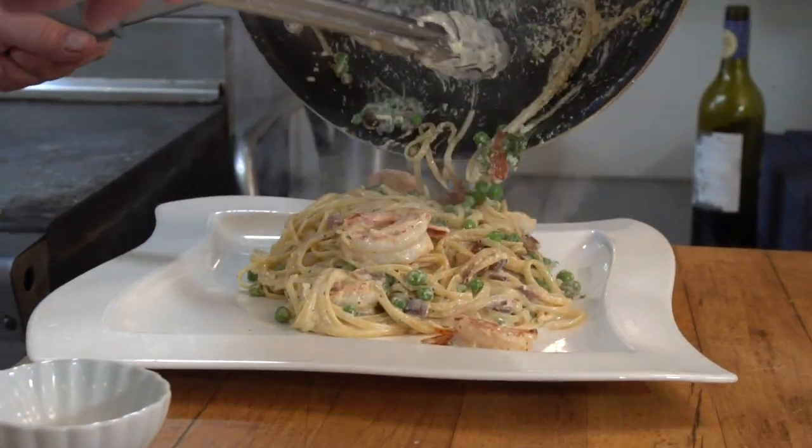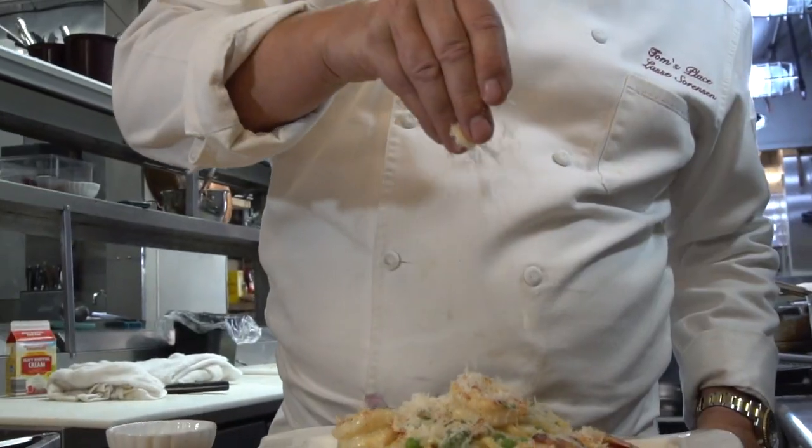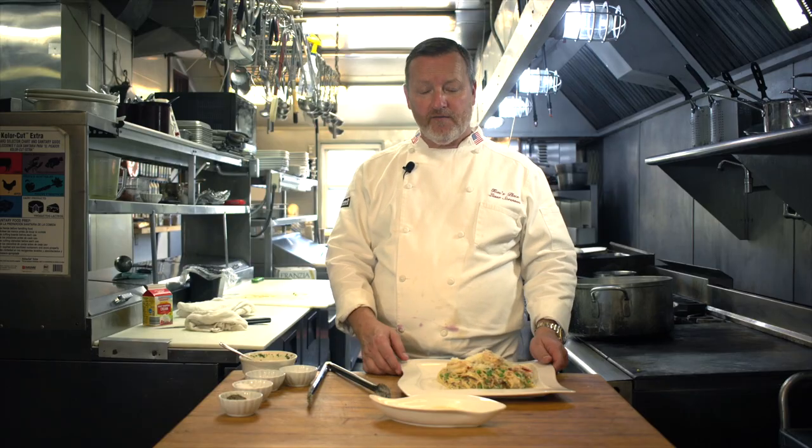It's a simple dish you can make for your family. Improvise — that's what we need to do these days. Improvise. Food is love. Go cook for somebody.